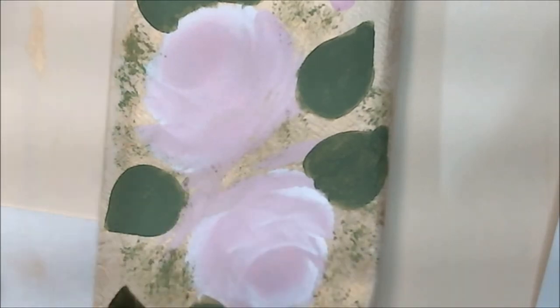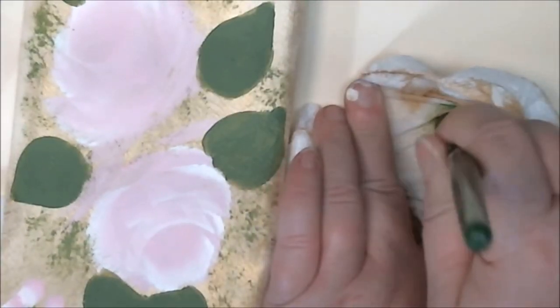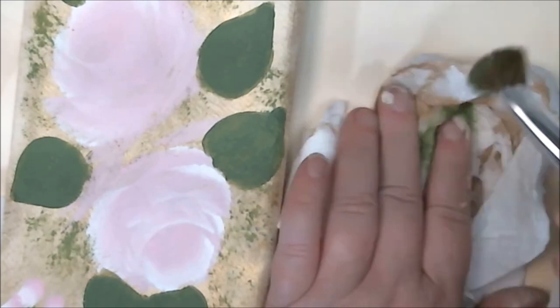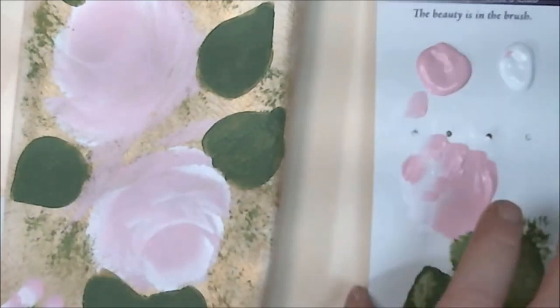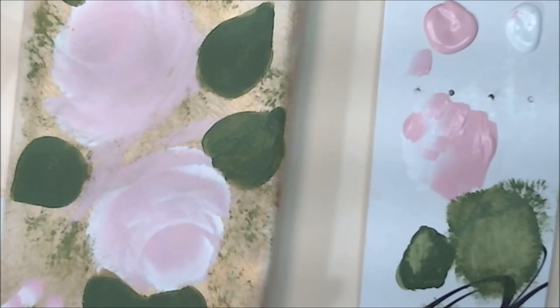If I was going to use this brush later I'd just put it on a brush basin and work to get as much paint out as possible, then move on to the next color. I'm hoping not to use it so I'll go ahead and put it in some water. Now I'm going to move on to doing a little shading on my leaves.